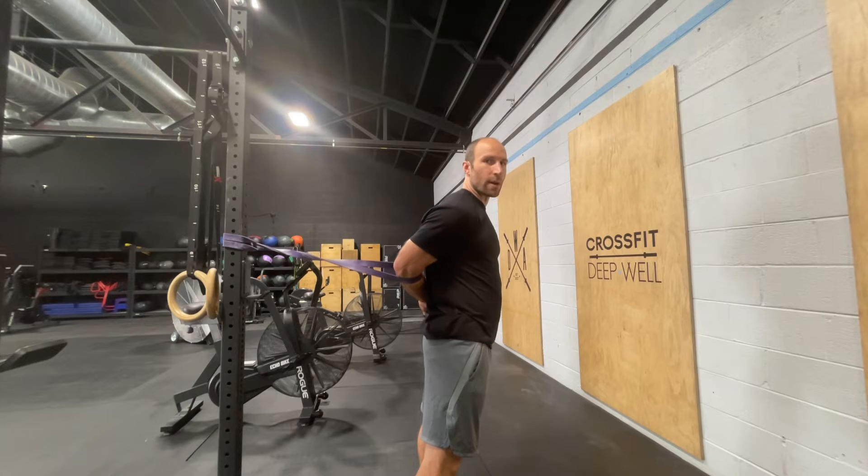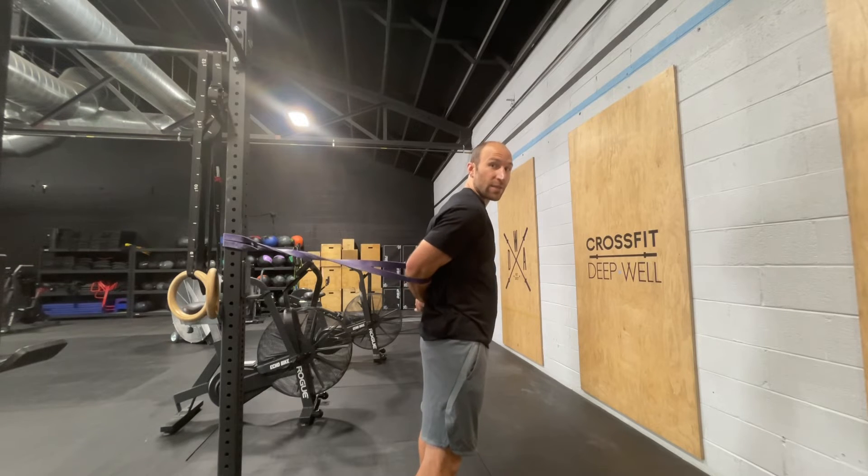As much as we can, we want to try and relax that shoulder and not be active and pulling it forward.